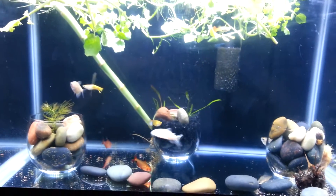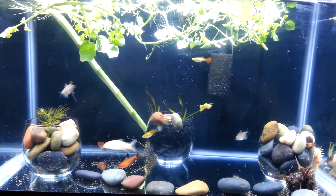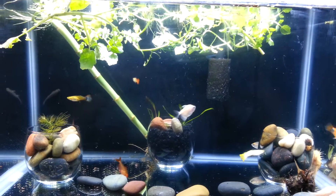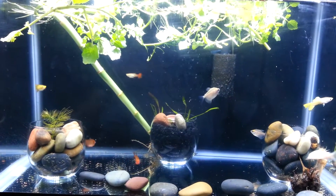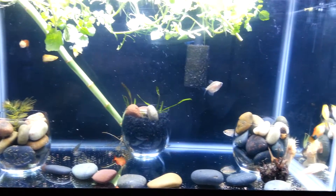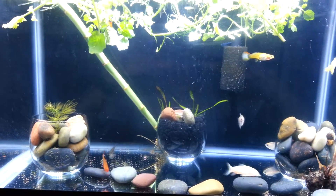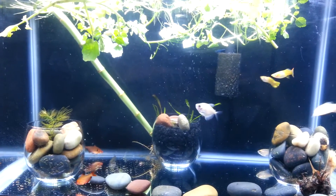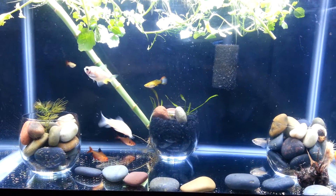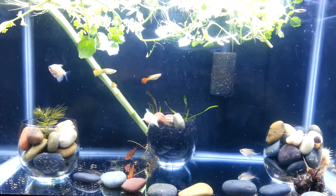But that's the fish I have in there for my community fish tank. They're pretty peaceful; they get along. So it's just to give you guys an idea of what type of fish to put into a community tank. Alright, hope you guys like it.